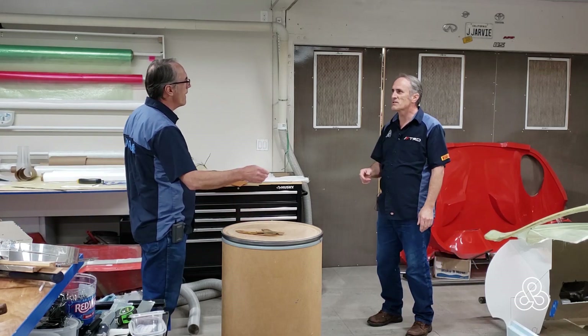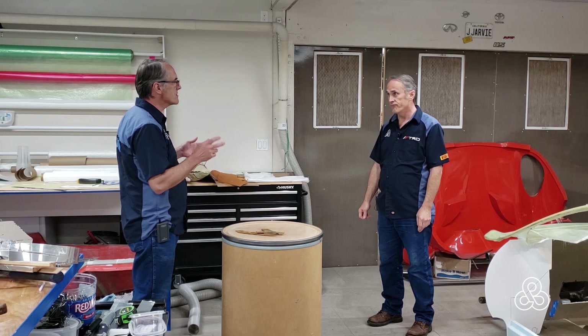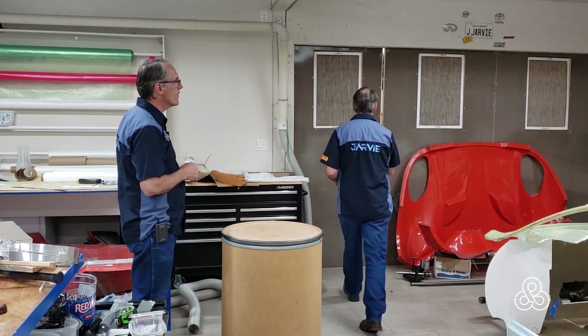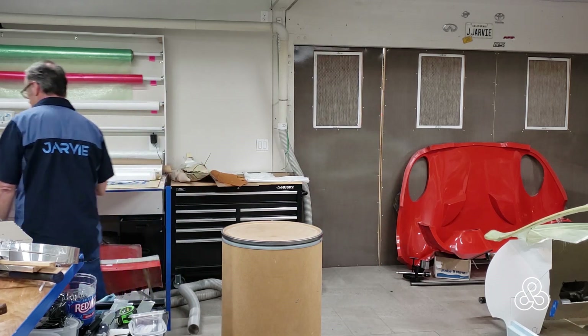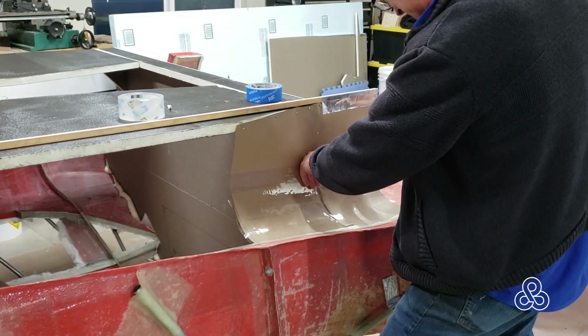Today we're going to work on taking the plug out of the mold. We told people we'd switch from body parts to suspension, but we kind of go back. Hey, we're working on the mold. After those blokes have worked out their differences, time to get to work.